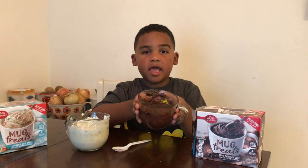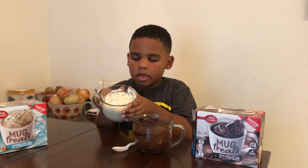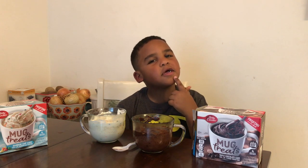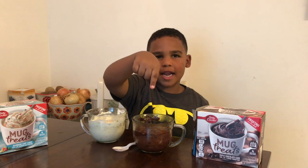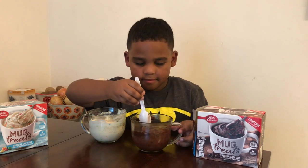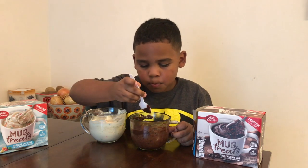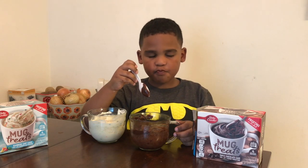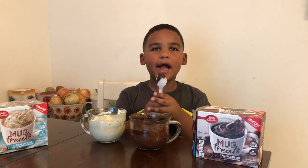This is what our chocolate cake looks like. Hmm, I wonder which one I should try first. Eeny, meeny, miny, moe — chocolate! That was awesome. Thank you. Thanks for watching.